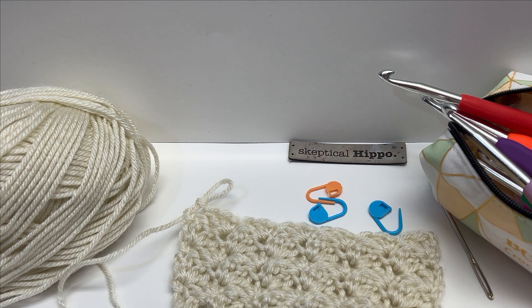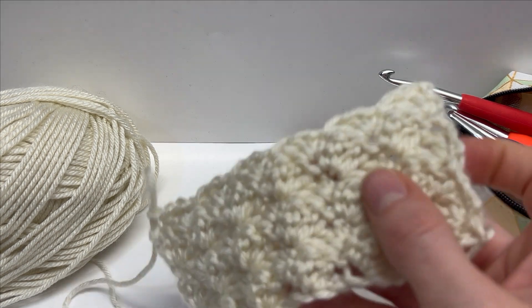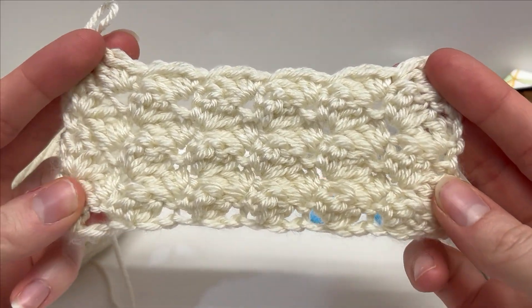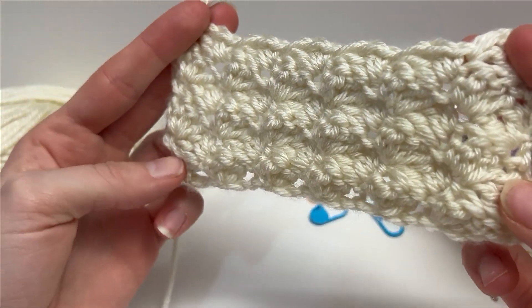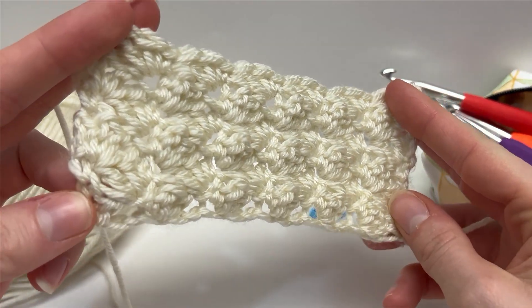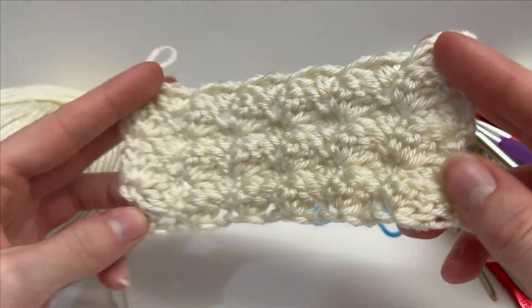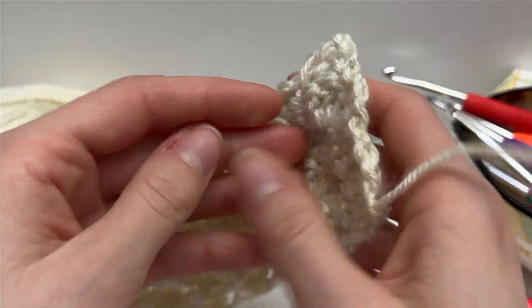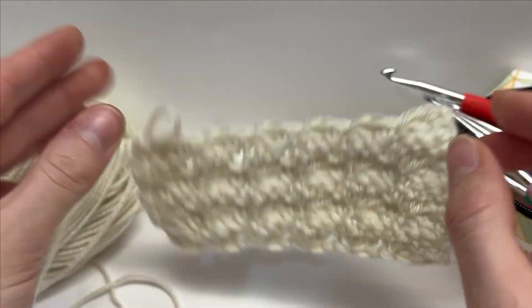Hello and welcome! Today I'm going to work a tutorial with you on how to do the blanket stitch. I've worked up a small sample here so you can see it works up quickly. It's just a combination of single crochets and double crochets, and it's reversible. Let's work this one together.